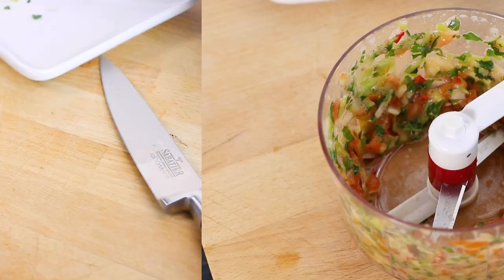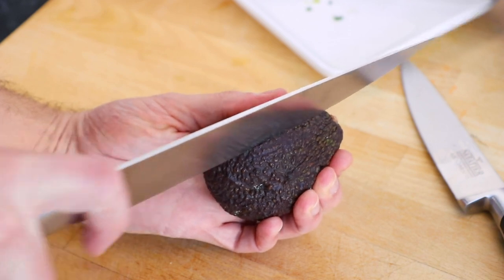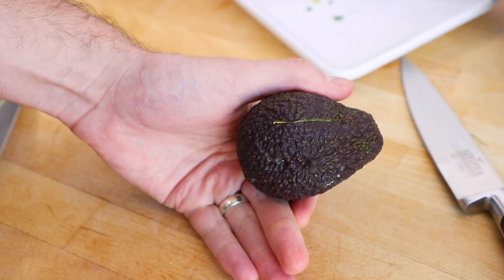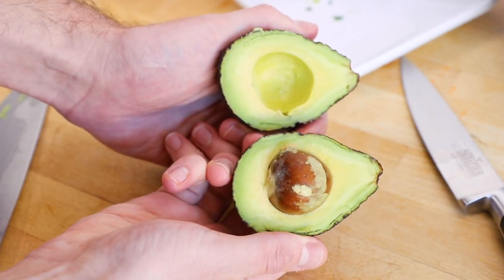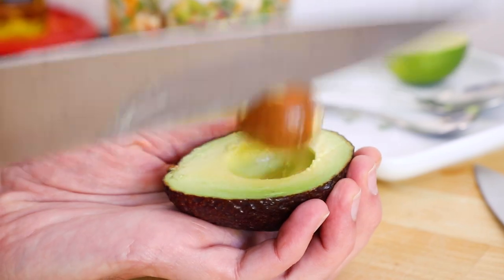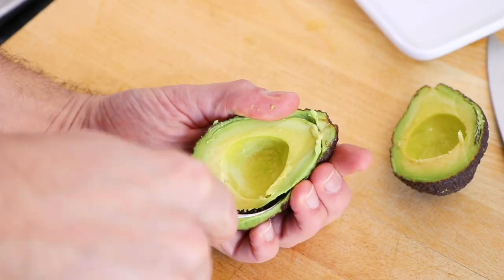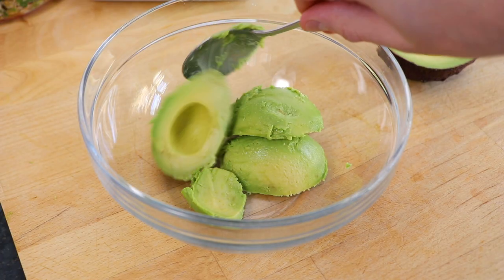Now we need to take two avocados. Carefully with a sharp knife, slice each of the avocados in half lengthways to expose the stone. Then whilst keeping a firm grip, carefully remove the stones from the avocado halves using your knife and a twisting motion. Then scoop the flesh out from each of the avocado halves and place into a bowl.